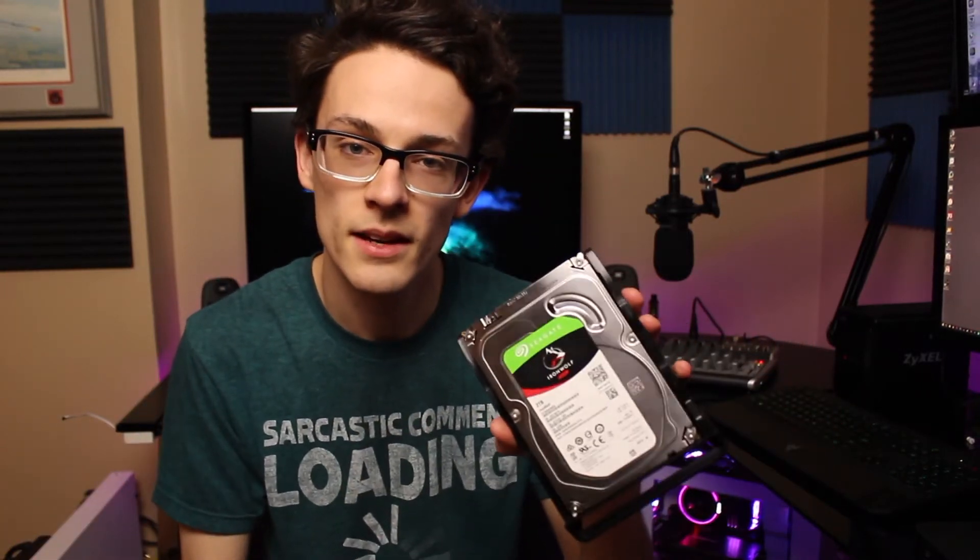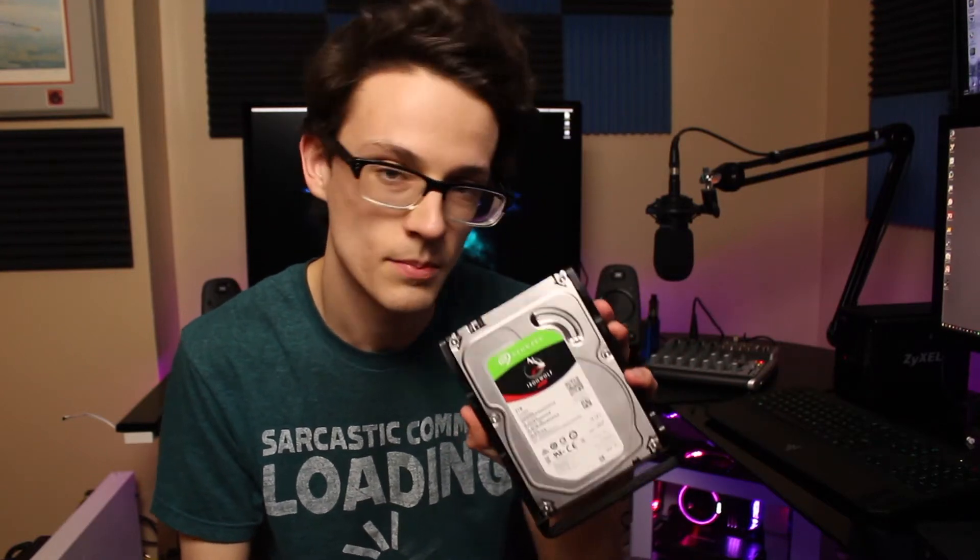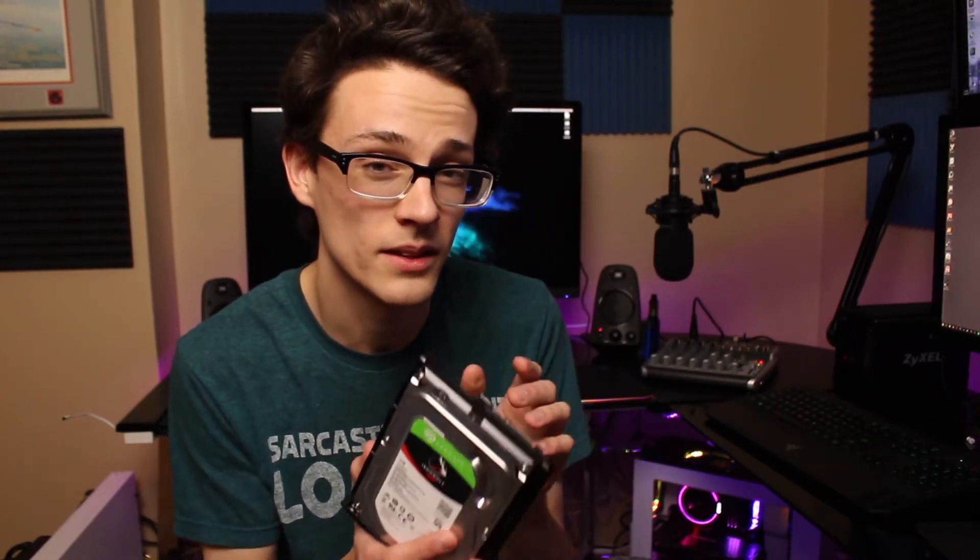The next thing to figure out was whether the drive itself was the problem. I went and popped the Seagate IronWolf 2-terabyte drive into my hackintosh just to see if it would be detected in the BIOS. It's supposed to be good for 24/7 use, around 180 terabytes of read/write per year, and it has a three-year limited warranty. If the drive spun up in the hackintosh, we could go back to troubleshooting the NAS — maybe a firmware issue or a faulty power brick.